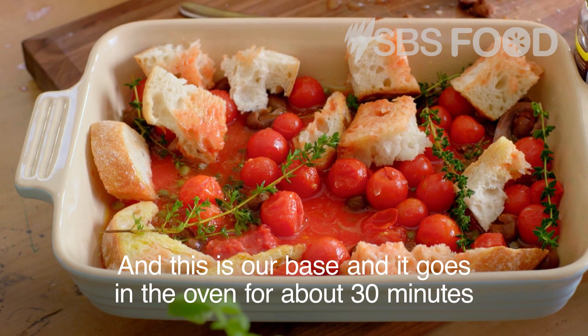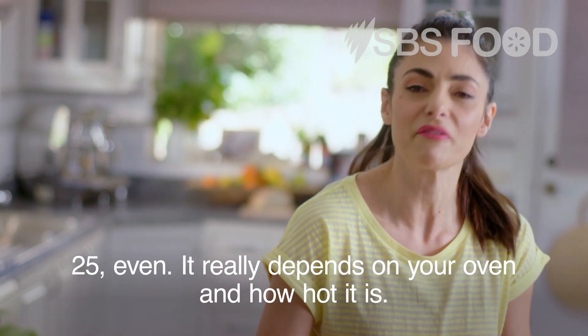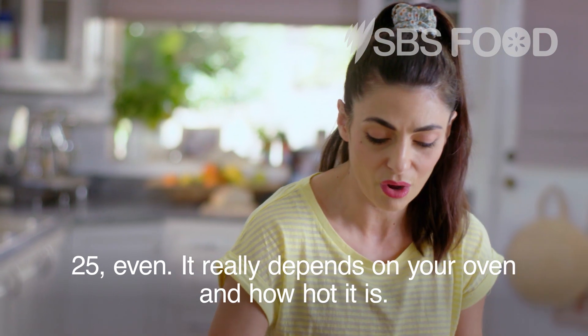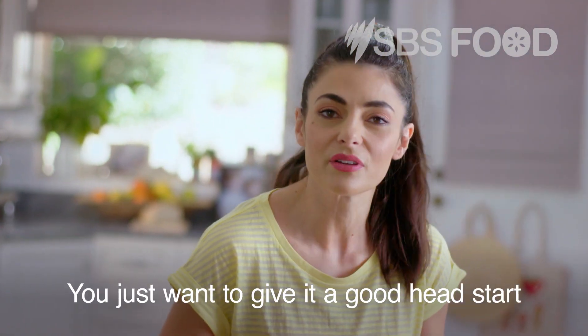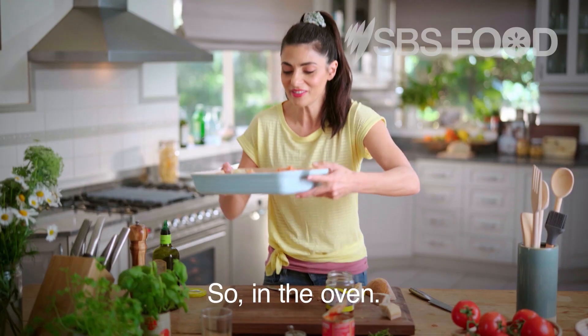This is our base and it goes in the oven for about 25 to 30 minutes. It really depends on your oven and how hot it is — you just want to give it a good head start, and then we're going to add the fish on top. So in the oven.